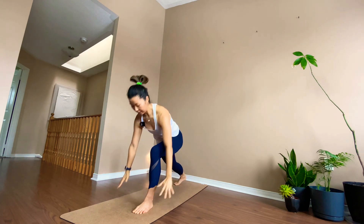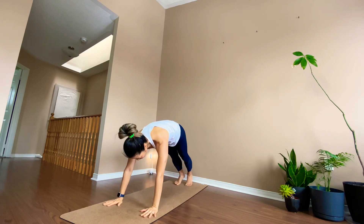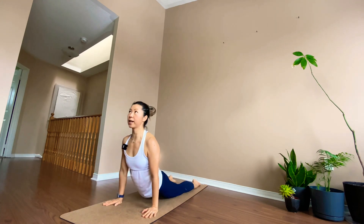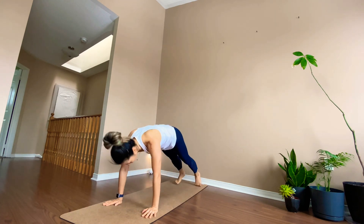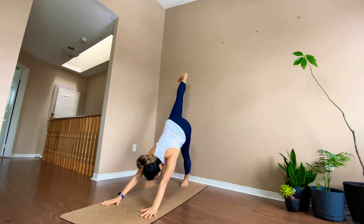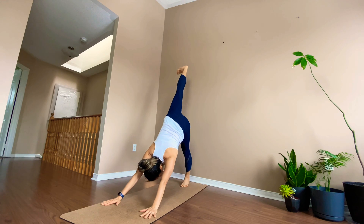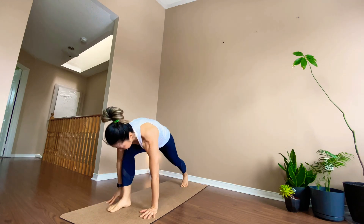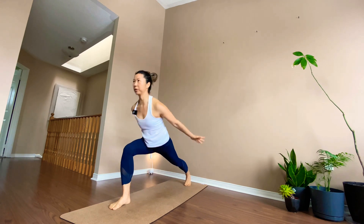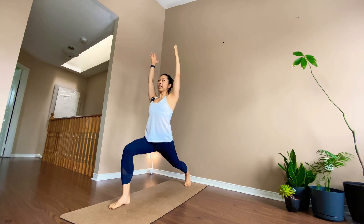Hands down, push back, going to chaturanga. Again — down dog, right leg up, bring it between your hands. Come on up to crescent pose briefly.